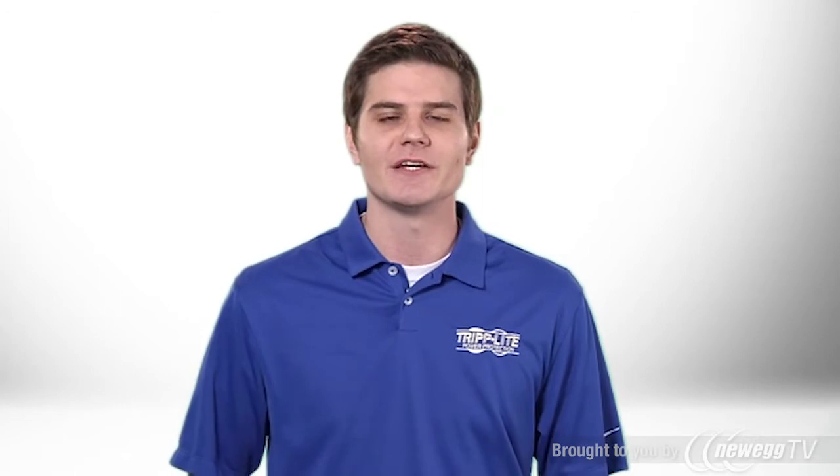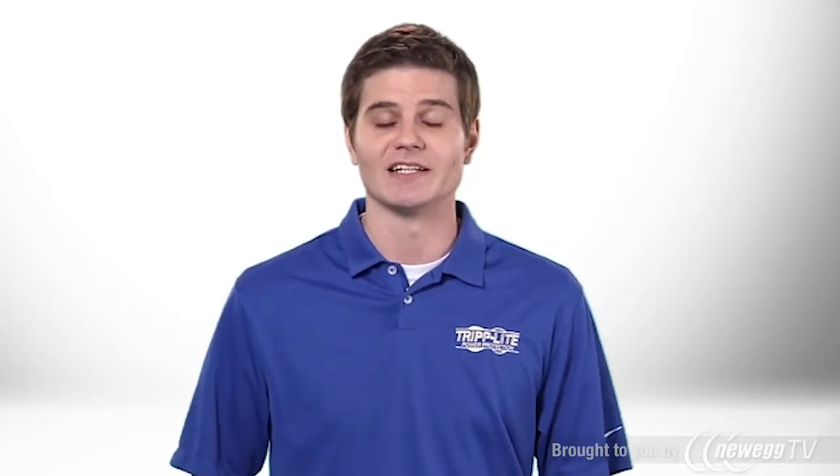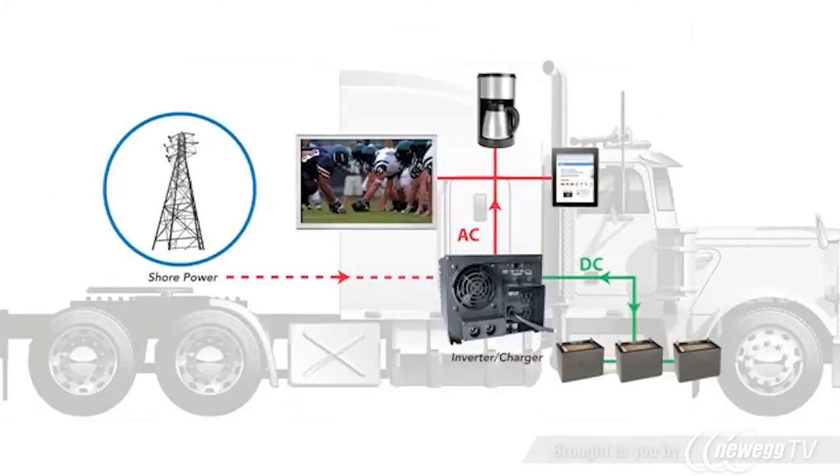When an AC source like a generator or utility power is available, the inverter charger conditions that power before passing it to your equipment and simultaneously charges your batteries.